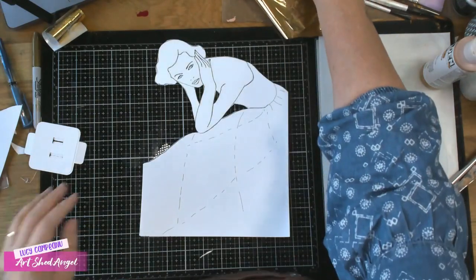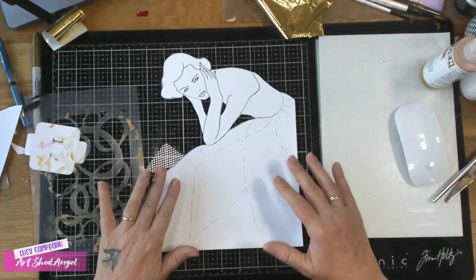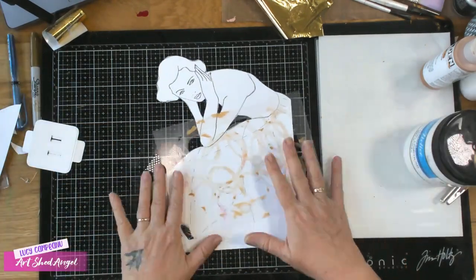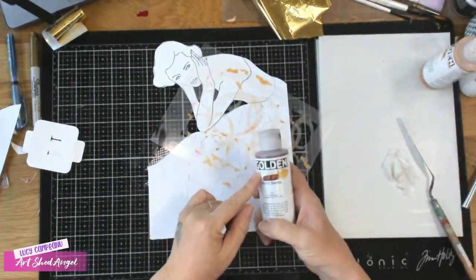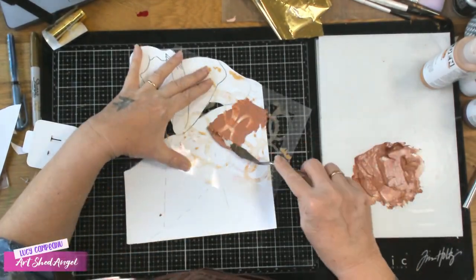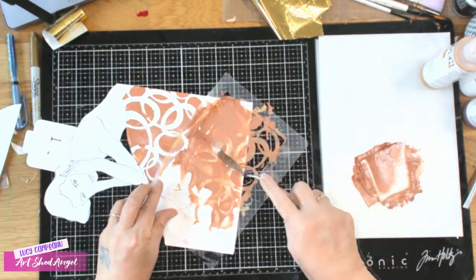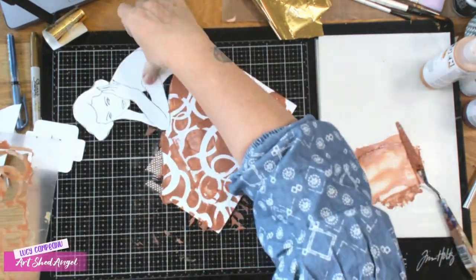Now we're going to do lots of swapping around. I have this stencil and I'm going to use modelling paste with it. I use a plain white modelling paste and I mix a colour into it — the reason I'm mixing a colour in is that when I paint the gold over again we'll end up with a little bit of a two-tone effect. I'm just putting a bit of burnt sienna in there, but you could put green or red or any colour you like. It just gives it that extra level that Gustav Klimt gets in his work, and I'm putting it on with a palette knife, not even worrying too much if I get little smudges here and there.